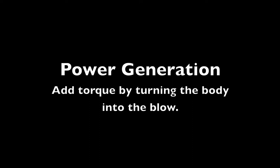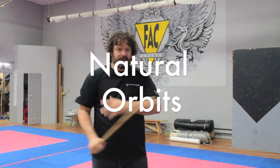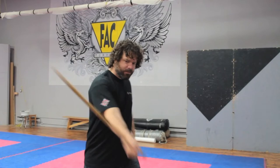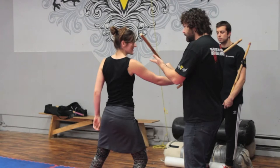The other thing is natural orbits. If I swing hard, the stick's going to want to carry through. So I'm going to let the momentum carry through. See? That momentum carries on through here, and here, and here. So I can cut my C this way, or I can cut my C this way, and then reverse.